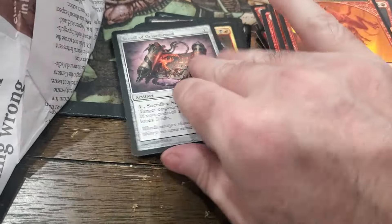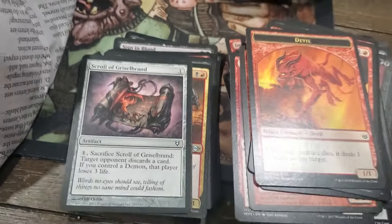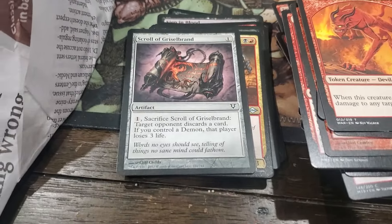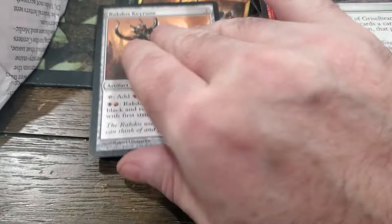Scroll of Griselbrand - I remember back in the day when Avacyn Restored was out, this card was like fifty cents to a dollar. And now it's just worth nothing.